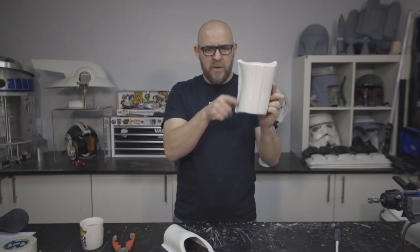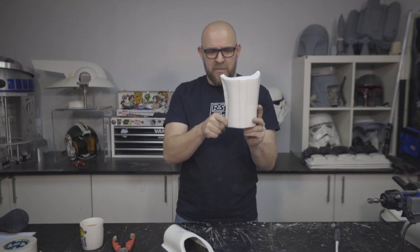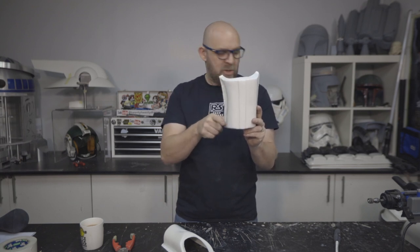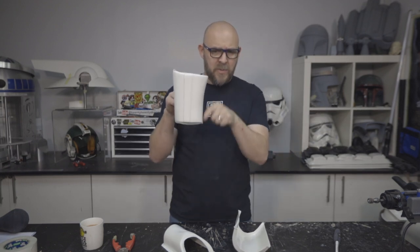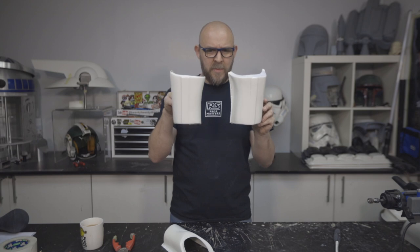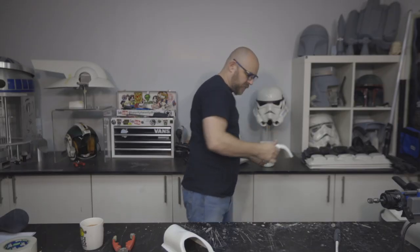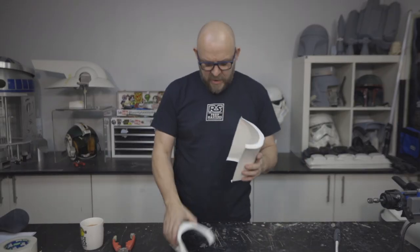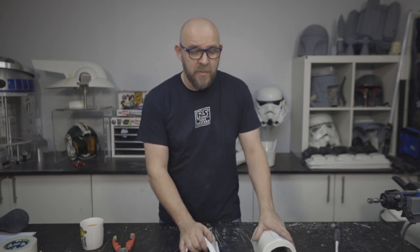Left bicep. The left bicep is the one that curls on this side, as opposed to the right bicep which curls up this way. Now we know the difference. We know the sizes from before on the previous video — exactly the same, we're just going to mirror it right across.